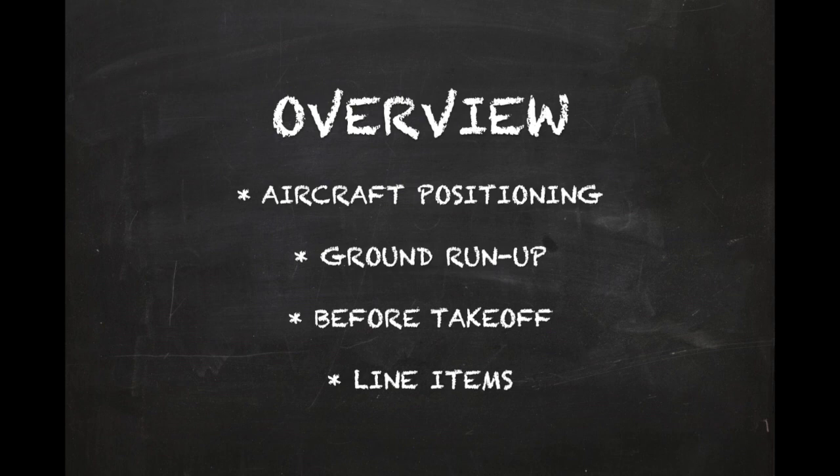In this module, we will review the before takeoff procedures for the Piper Warrior. The procedures can be divided into the following four sections: aircraft positioning, ground run-up, before takeoff, and line items.